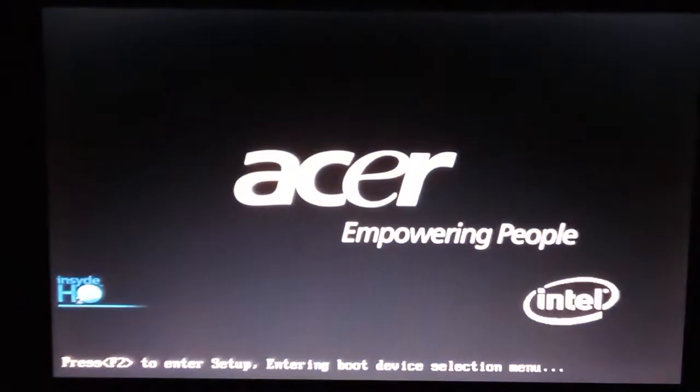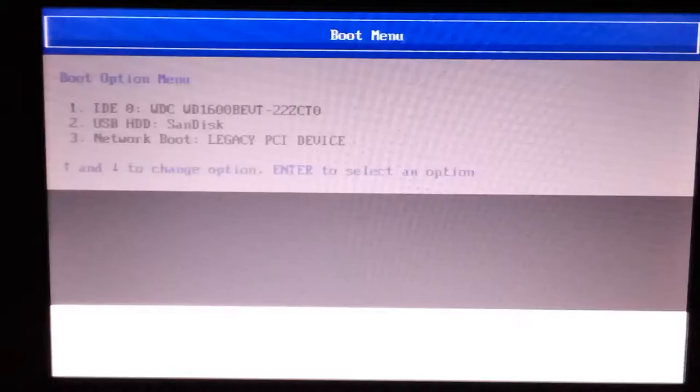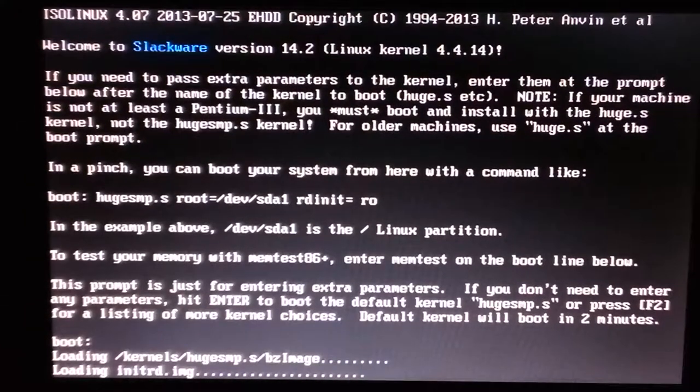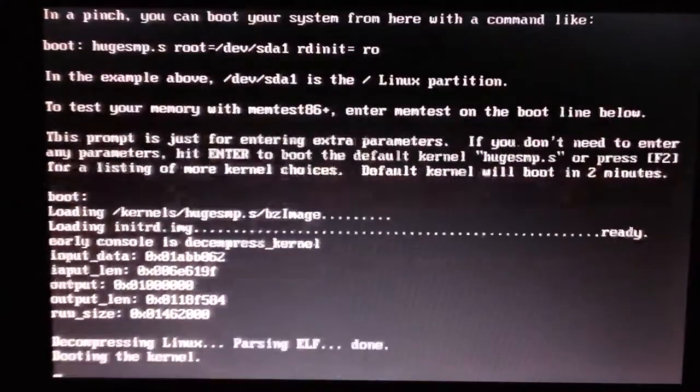Using your other computer, format your Slackware USB drive. After you've done that, insert it into your computer, power on, and hit your boot key — F12. Go down to our USB device. This may look overwhelming — don't worry, just press Enter and it will do it all for you and boot into Linux.